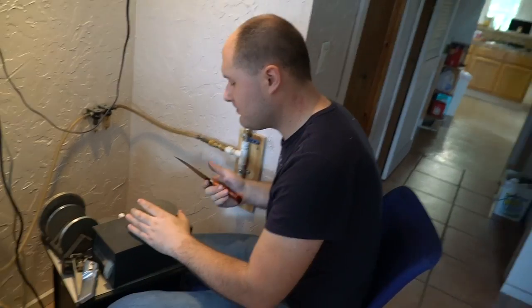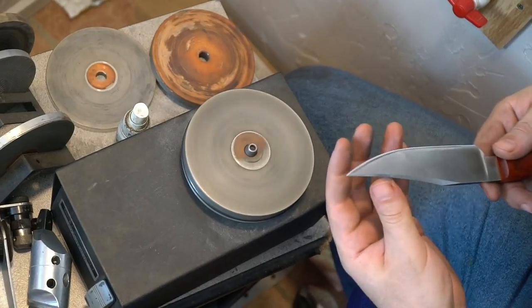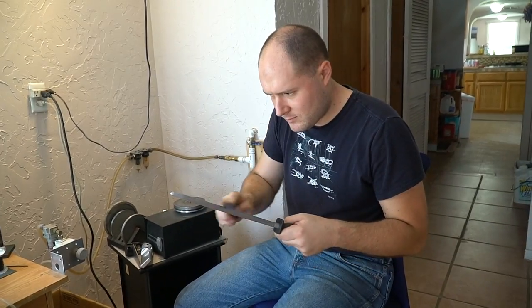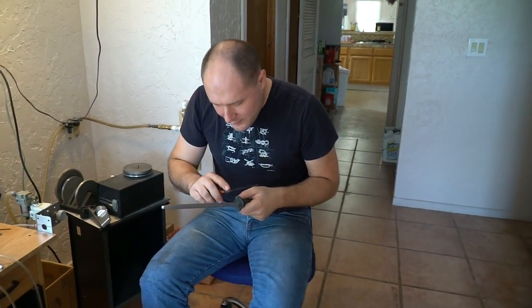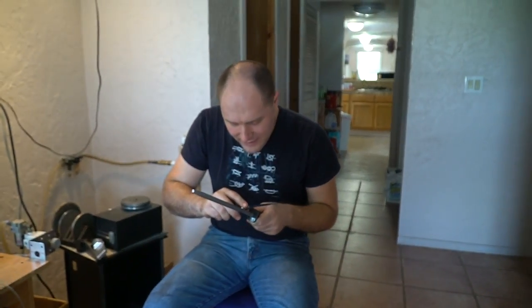I think I'll give it a couple passes with this worn-out 600 grit as well. I think we're pretty much there — let's see if it'll shave some hair. It's doing it a little bit but not quite how I like. Let me strop it a couple more times and see if I can help it.